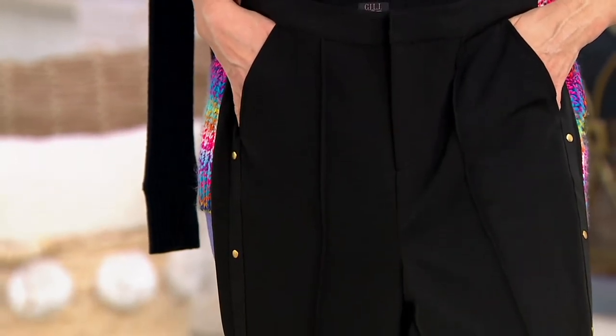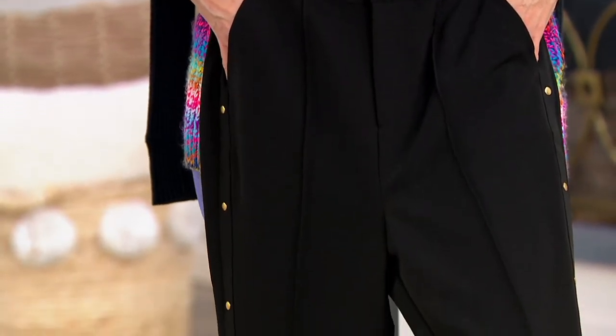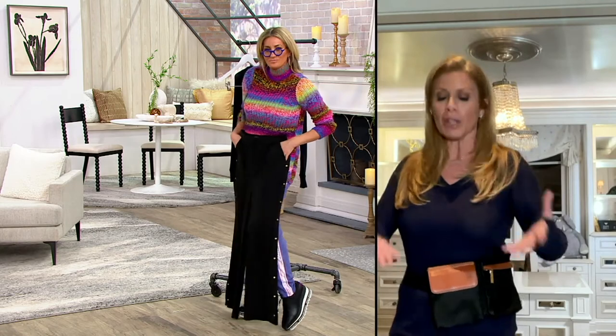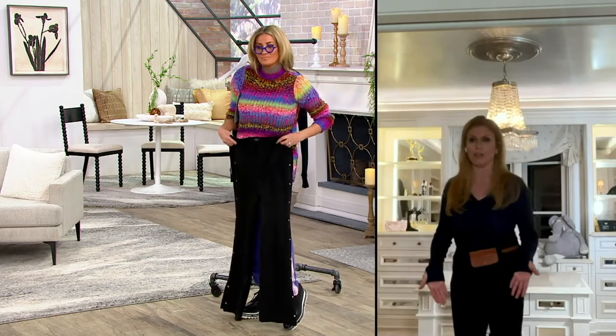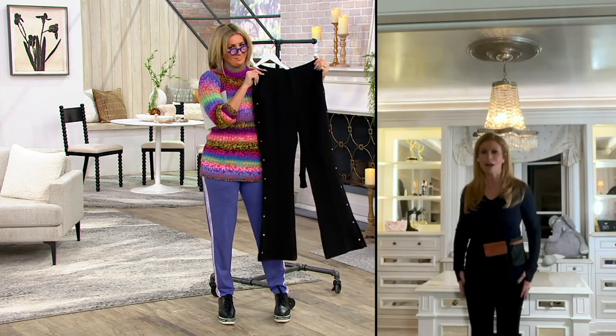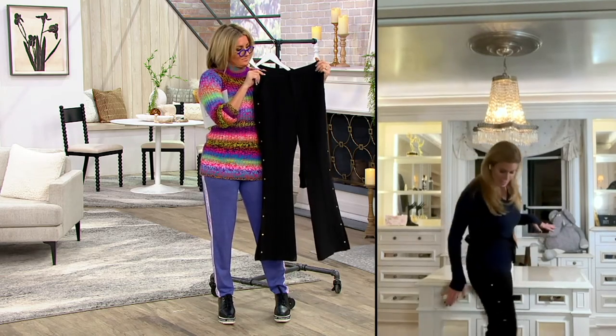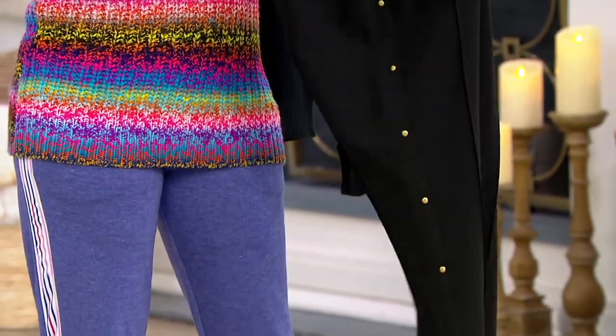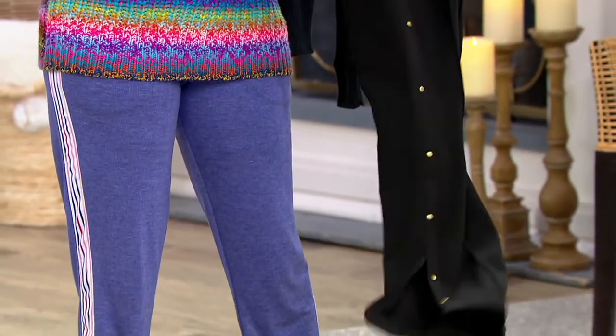When we were growing up, the black theory pant was like — that's what you wore out on a Saturday night. Times have changed and I wanted to reinvent that classic pant and give it a little twist. The boot cut is the most flattering silhouette — it makes your hips look slimmer, it streamlines your body. And the slit at the side is just so stylish.